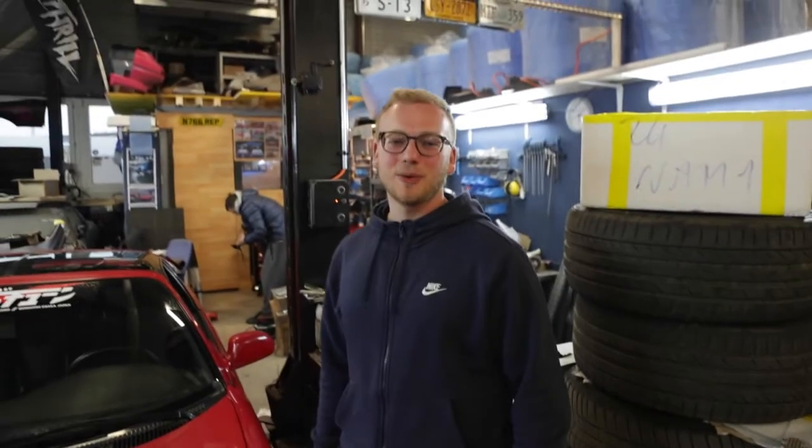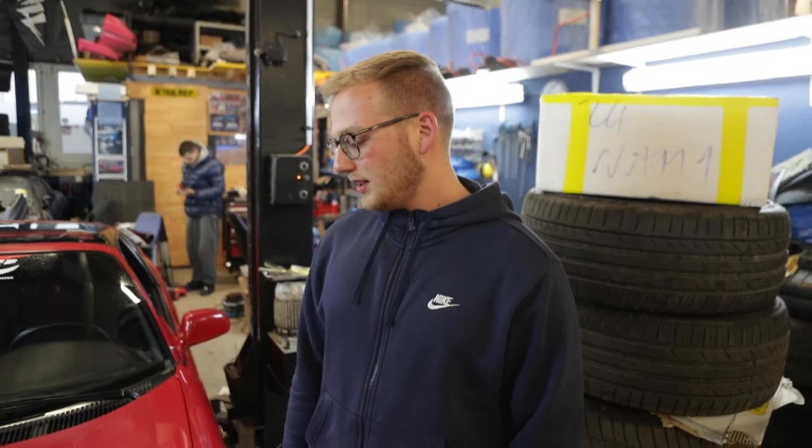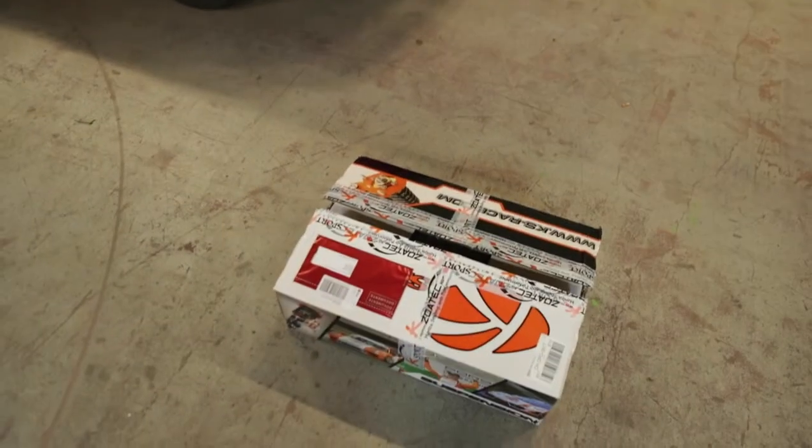Bonjour, welcome back guys to another vlog. Today with something special — well, more special — not my S13. Both of them are on the side right now waiting to get prepped for paint. A body kit came in today so I'm excited to pick that up, and today we are gonna install the coilovers on a friend's MR2 SW20. Hope that goes well. Hey, what's going on guys, my name is Aaron, this is my '94 MR2, pretty much bone stock until now. Today we're gonna install some coilovers. Yeah, that's basically it — follow along, enjoy.